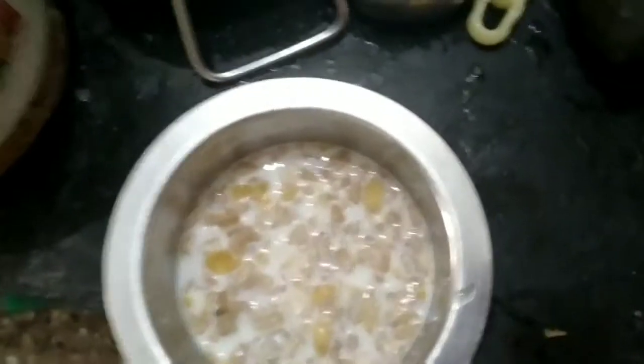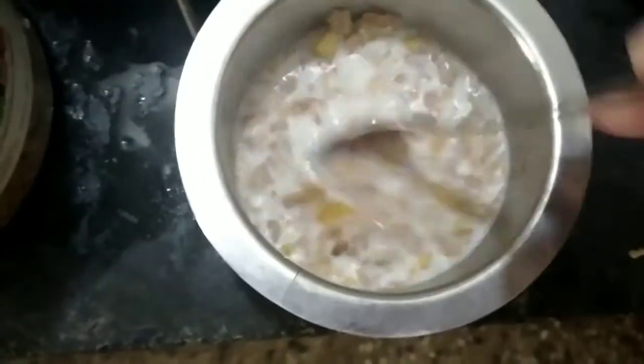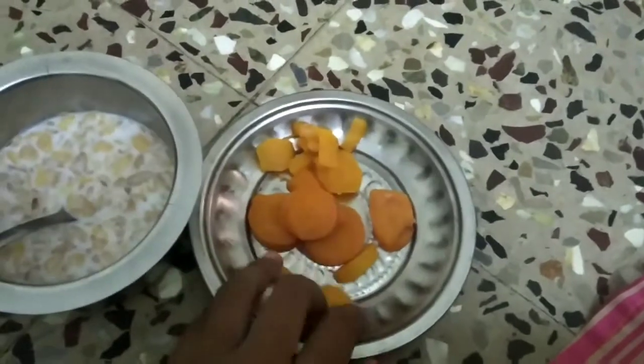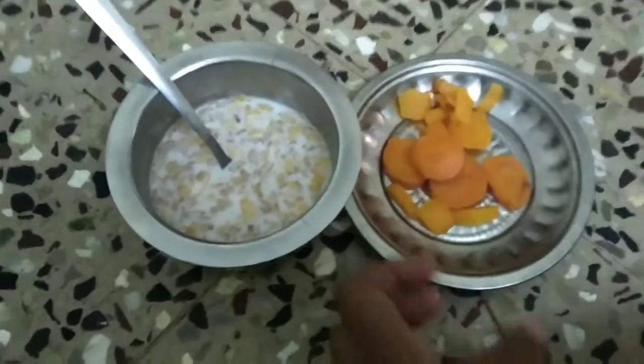Mix it. The carrot is already ready. We will eat this. This is one of the health meal recipes. We will add some vegetables. This is a diet meal.